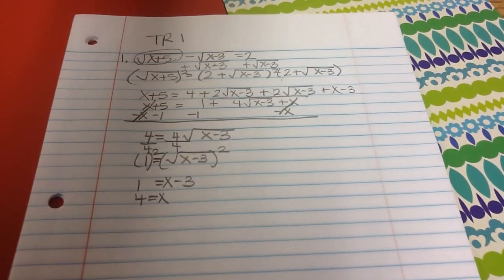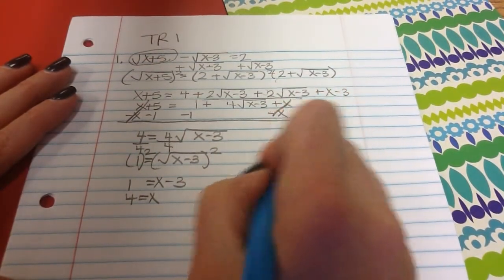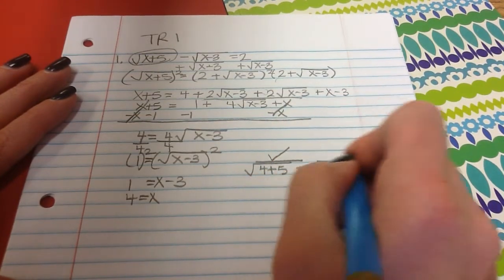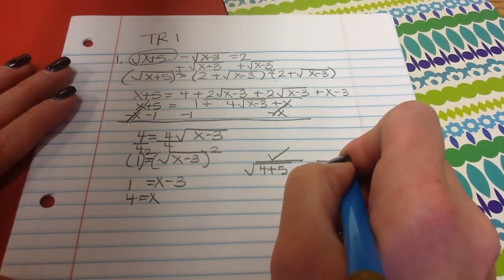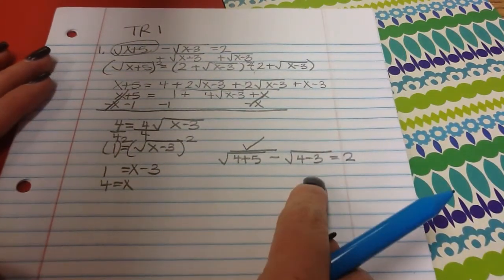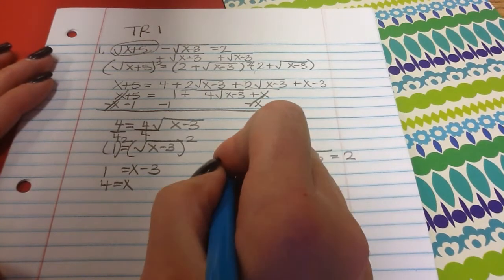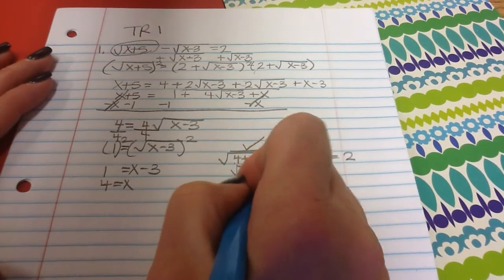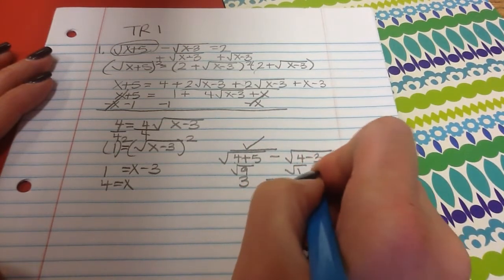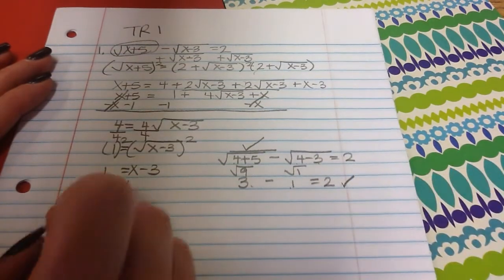I'm not done — I have to go back and check. I plug in 4: square root of 4 plus 5 minus the square root of 4 minus 3 should equal 2. 4 plus 5 is 9, square root of 9 is 3. 4 minus 3 is 1, square root of 1 is 1. 3 minus 1 is 2. So x equals 4 is our answer.